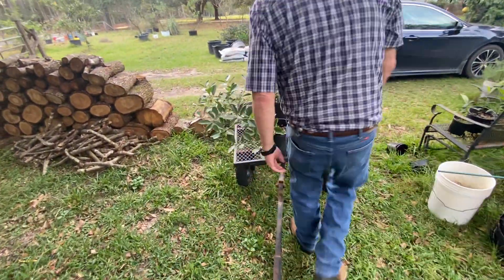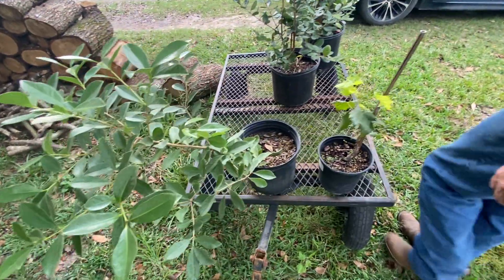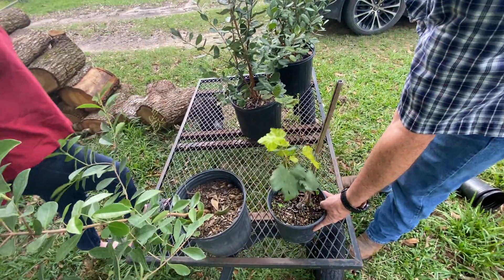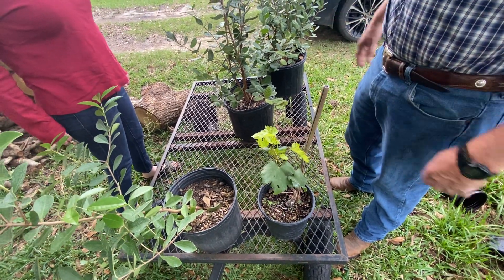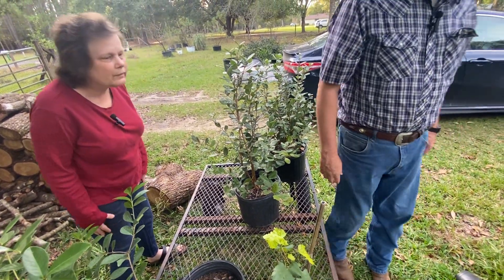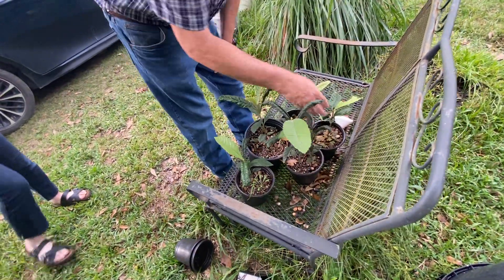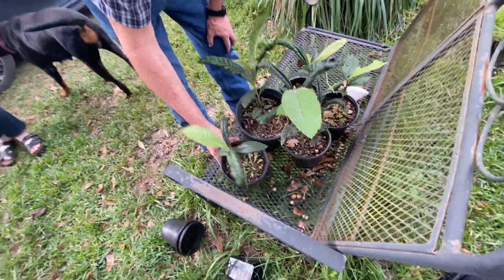These are the new plants I planted — pineapple guava, strawberry guava, and this here is the Victoria Red. That's sat there since the last video, so I haven't had a chance to mess with them. And this is some of the loquats that I grew from seed. Something's eating on them again, so they probably need some water.